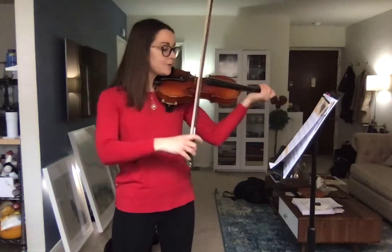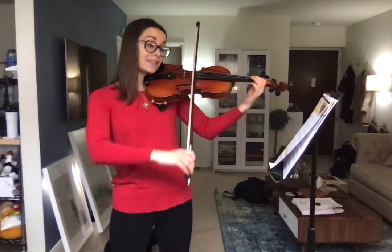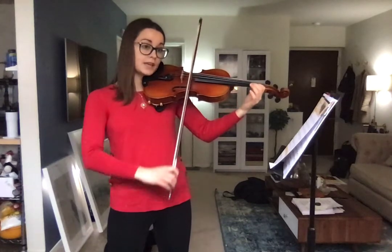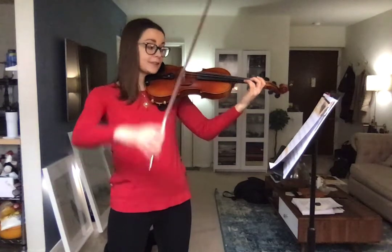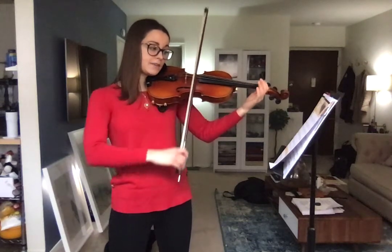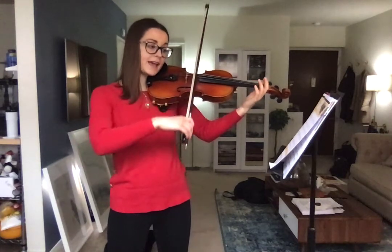We're going to start on open A — ready and A, then B, then C sharp, high two, close three, open E, F sharp, high two, G sharp, three, rest, lift the bow, A again, then G sharp, then F sharp, open E, then D, C sharp, B, A, and stop.